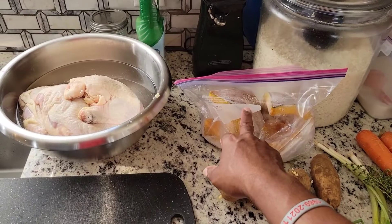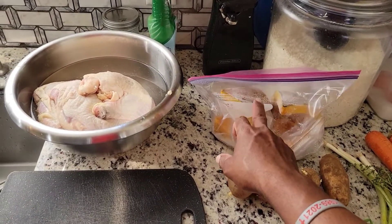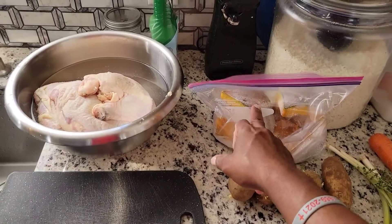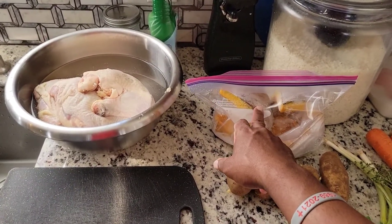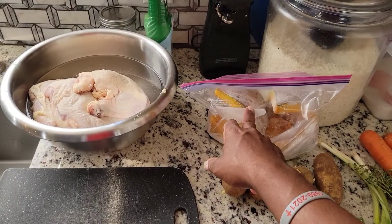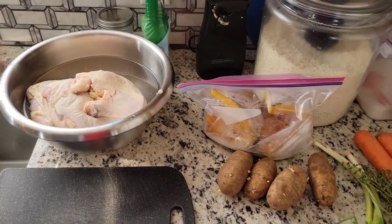I'm going to wash the pumpkin off and then put it in the pot just like this. I'm going to show you guys another magic trick my mom taught me so your soup can look yellow and rich.